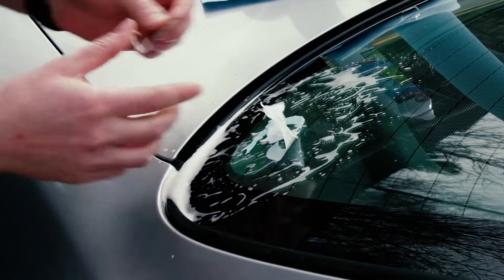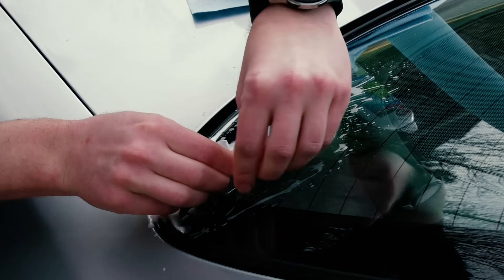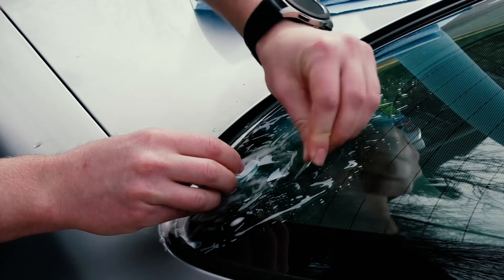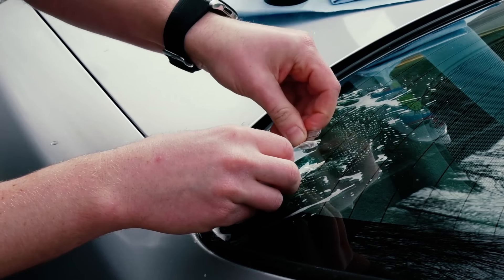If the glass is getting kind of dry you might need a little more cleaner on there. Give it a quick spray down and you can use a combination of fast motions to get the sticker unstuck and then slow motions to really push it off the glass.